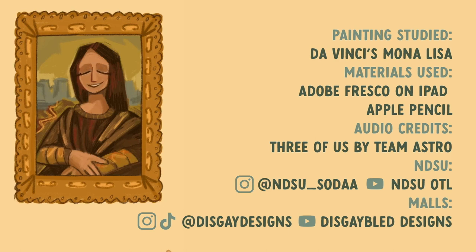Just to reiterate: this is da Vinci's Mona Lisa, and I used Adobe Fresco on my iPad with an Apple Pencil. In the background we've had 'Three of Us' by Team Astro — just a little lo-fi. Here you can find the socials for the university, the Office of Teaching and Learning, and me, in case you want to see other animations I make or other videos the department makes. Thanks for drawing with me, guys — I really appreciate it.